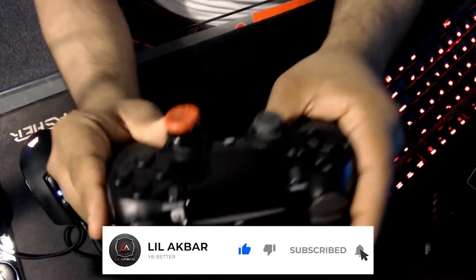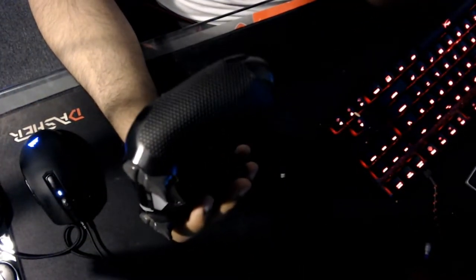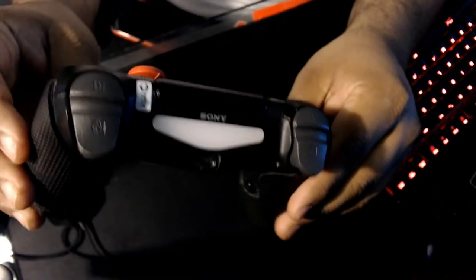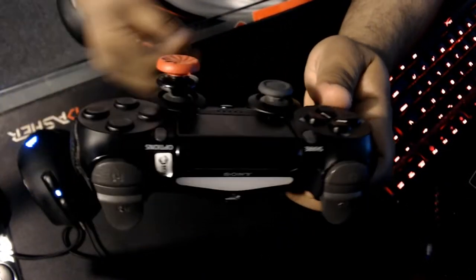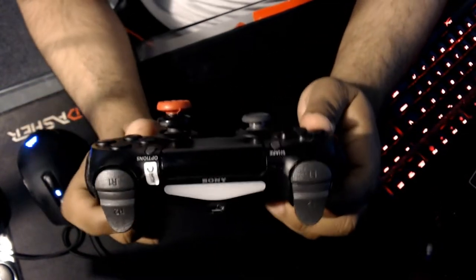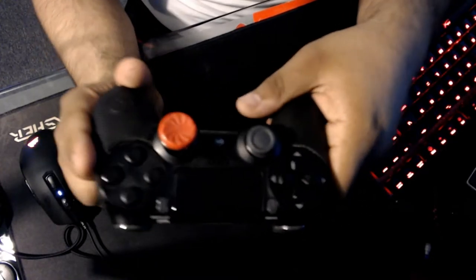What's up YouTube, it's your boy Akbar back with another video. Today I got a review on my Battle Beaver. If you click the video, hit that subscribe button, like the video, all that kind of social stuff, and let me know what y'all think. If you guys have a Scuf or a Battle Beaver, let me know if this controller helps you out in your gameplay when you're playing Warzone.